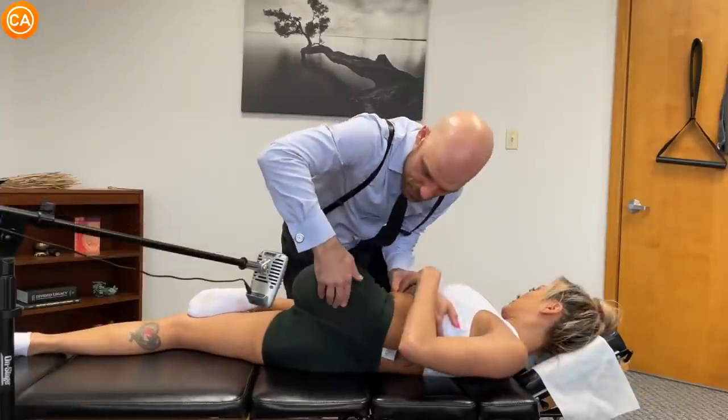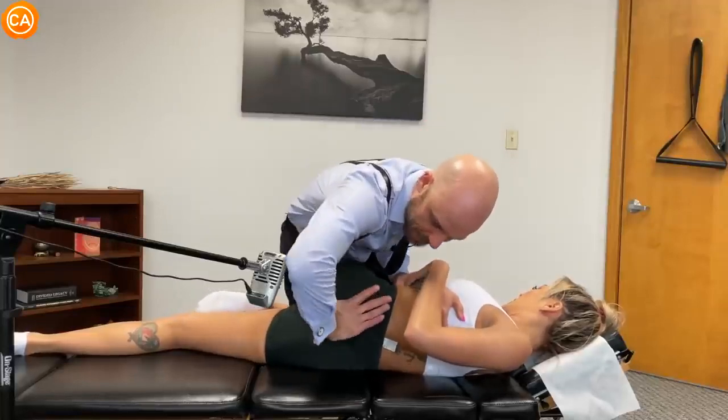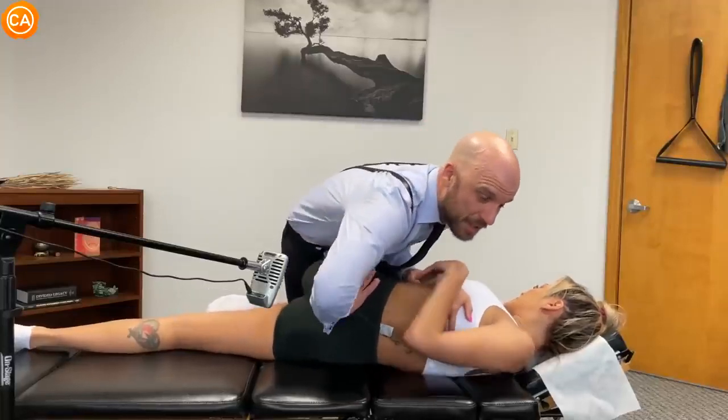Breathing in through your nose. Good, out through your mouth. We're gonna bring this down here — shoulders relax, hips relax.